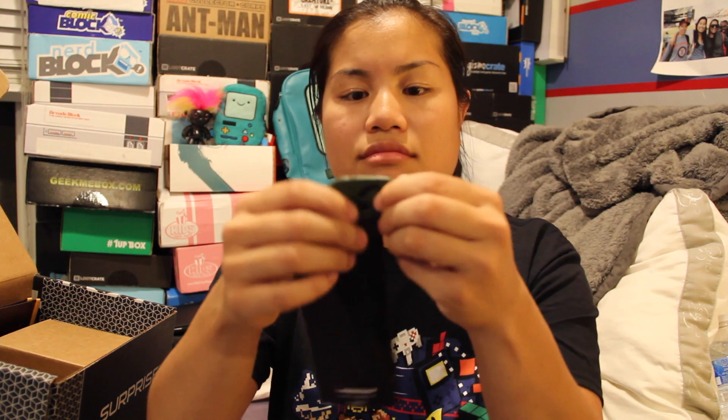If GameStop would have put a shirt in this box, it would have just killed the game. No joke. Quick recap: we had our Star Wars lanyard, our Star Wars dog tag of something I don't know, our Rebel Alliance wallet in a weird brown color, our Star Wars comic book, our X-Wing reusable bag, and then our Funko Pop of Han Solo.